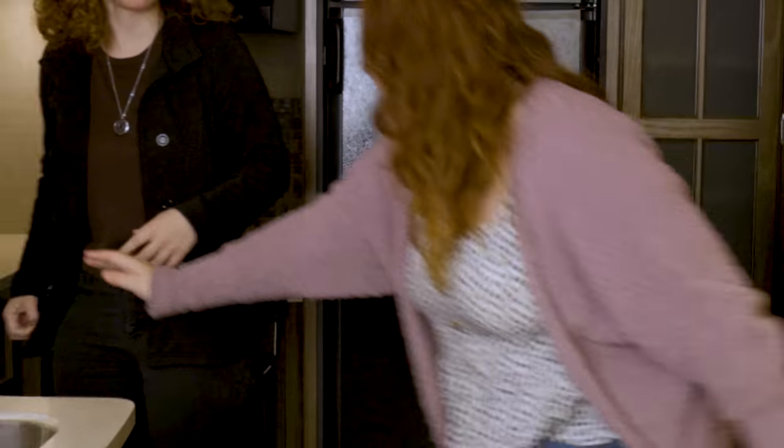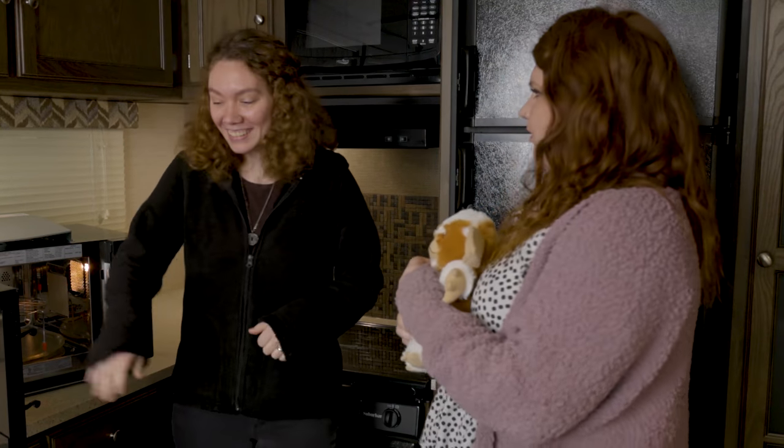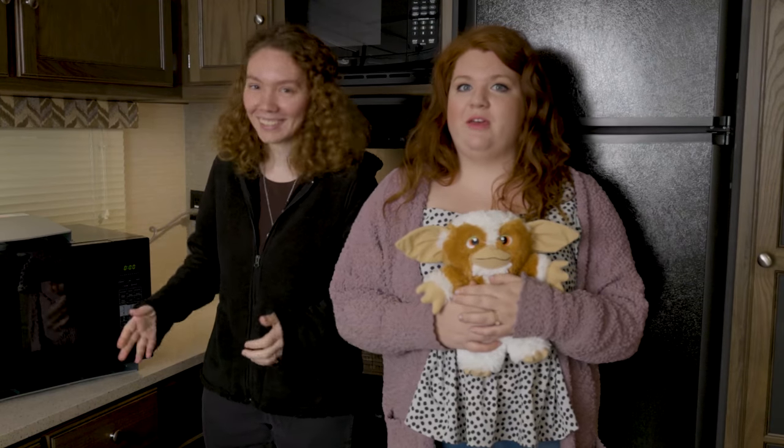Wait, Ashley, no. I was only having fun. Whenever we're done with that fiasco, let's go over some details about this microwave.